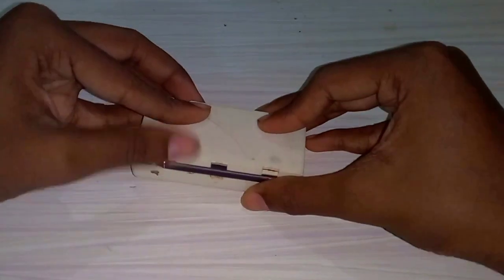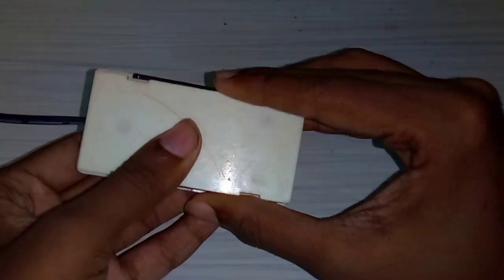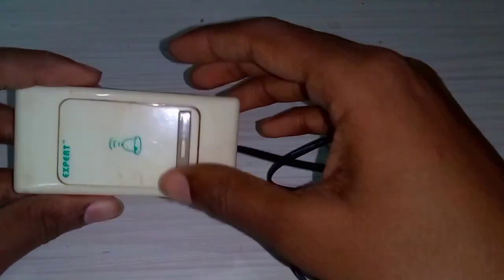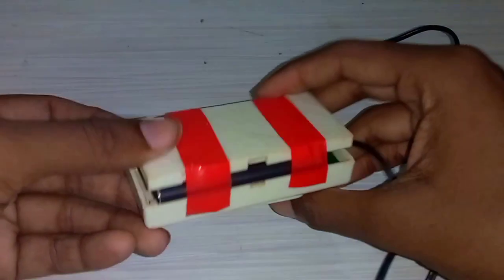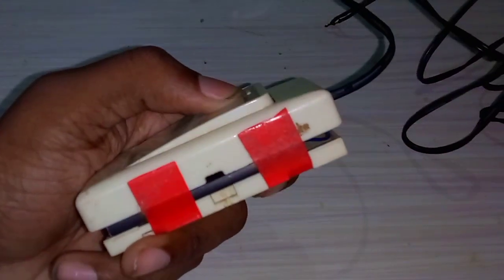We can put the insulation tape on here. You can use a box. I will put the insulation tape on here. Finally, we will put it on here. You can use a plastic box and press it on the top — it is easy to press.